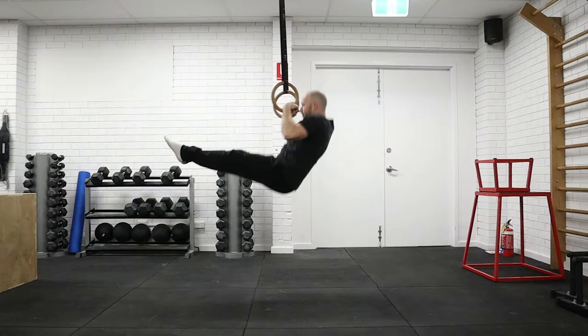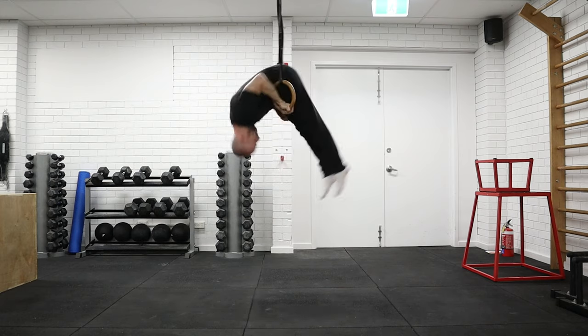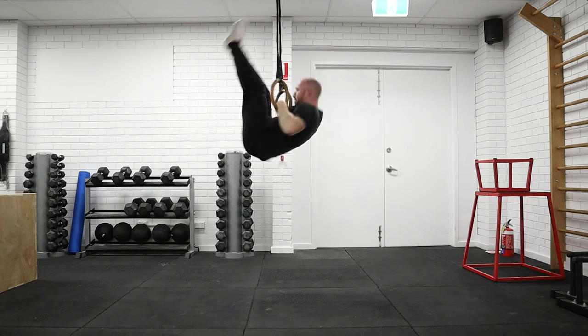Let me know in the comments if this helped you with your muscle-up, if you have any questions, or any suggestions for future videos. If you'd like to support the channel there's a buy me a coffee link in the description. Thumbs up and subscribe would be appreciated — speak to you next time, thanks guys.